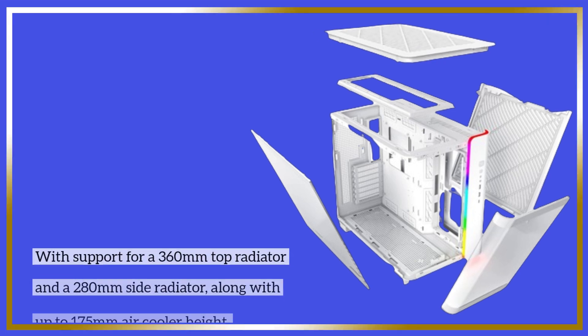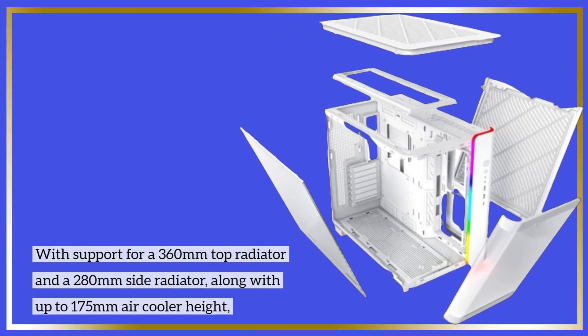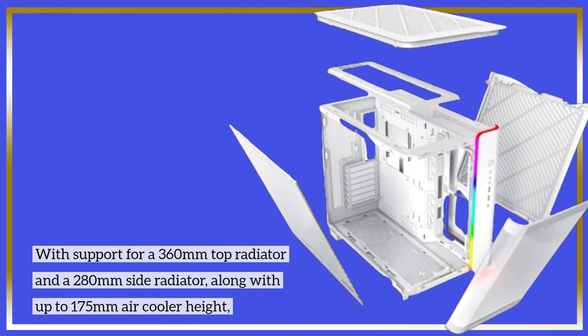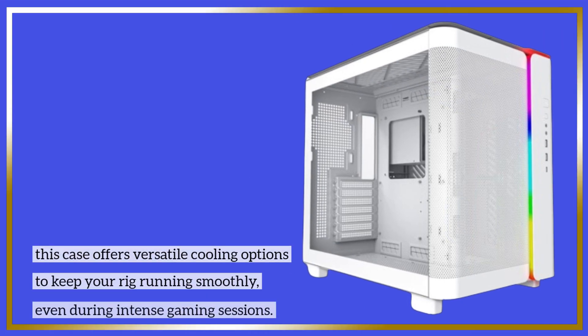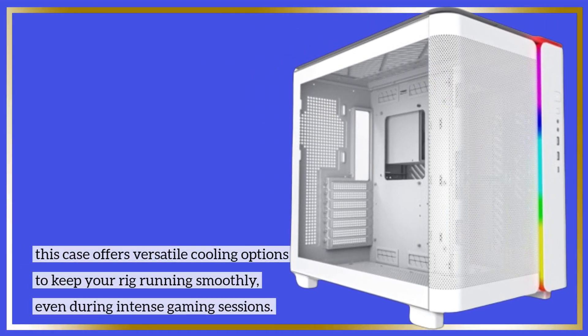With support for a 360mm top radiator and a 280mm side radiator, along with up to 175mm air cooler height, this case offers versatile cooling options to keep your rig running smoothly, even during intense gaming sessions.